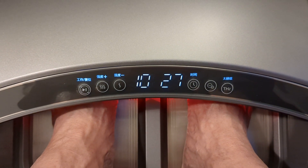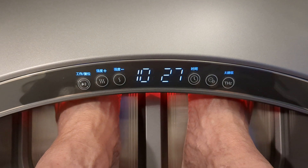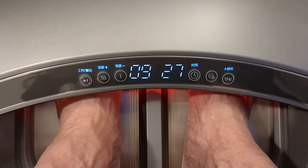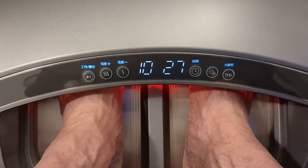Watch this — I can go up to 10. If for you that's a little too hot, just go down a little bit. I'm going back to 10 because I like it.